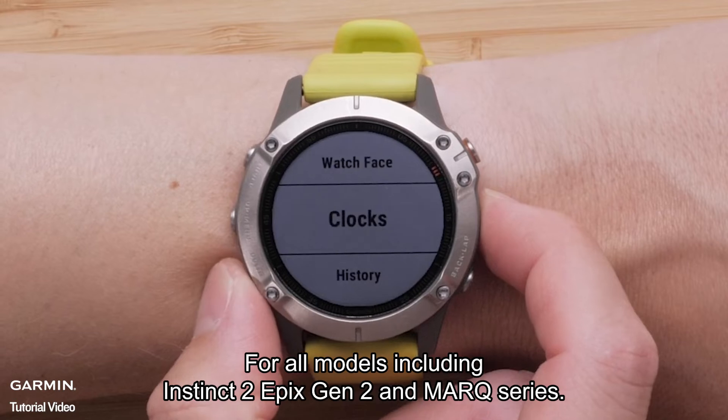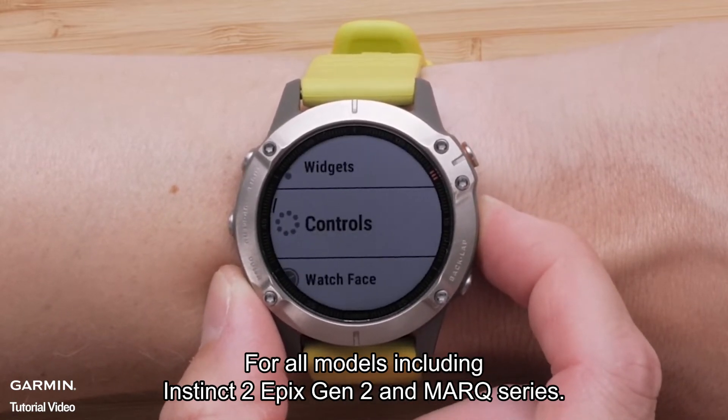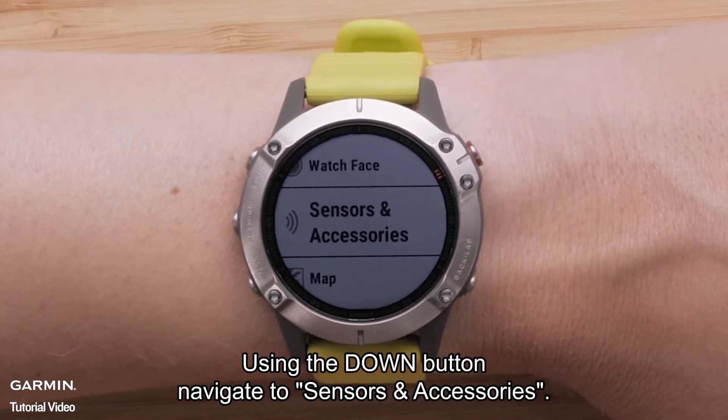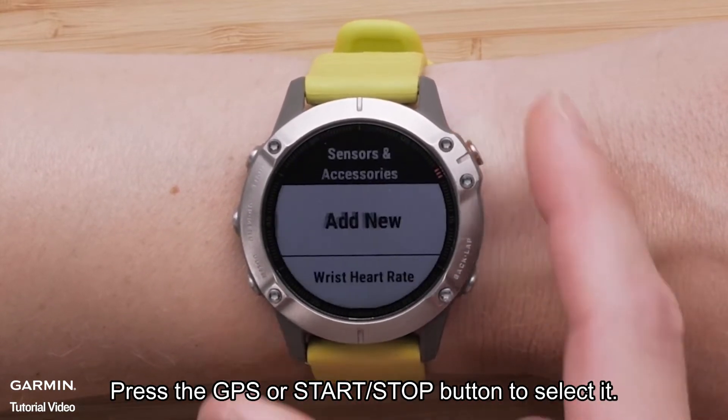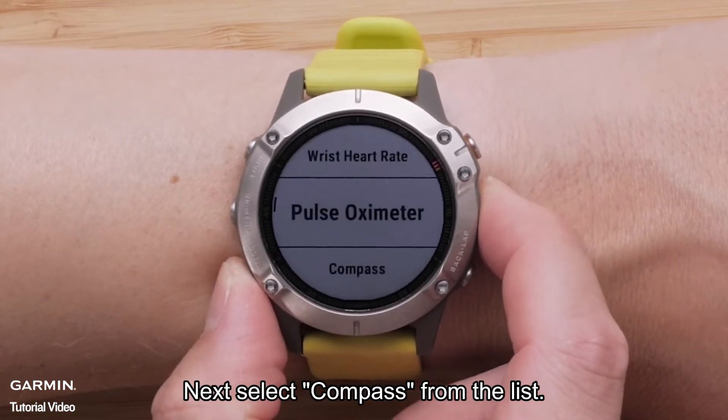For all models including Instinct 2, Epix Gen 2, and Mark Series, using the down button, navigate to Sensors and Accessories. Press the GPS or start-stop button to select it. Next, select Compass from the list.